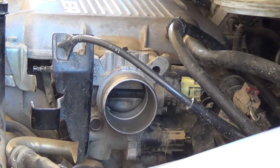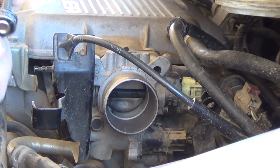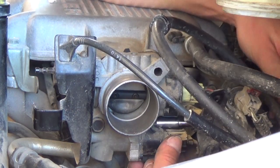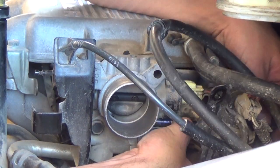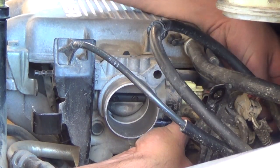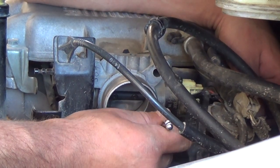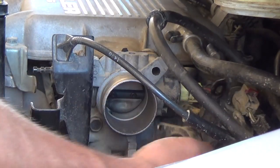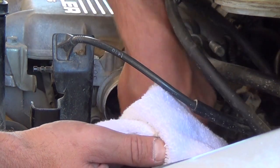There's one screw. This next one is going to be a little more complicated to get to. I'm going to use an extension like that on my little ratchet — should be able to get her out. I got her backed out all the way, so this should go in and save the day. There it is. Now I'm going to pull this sensor out right here. It's all sorts of dirty. Put a rag underneath it like this.